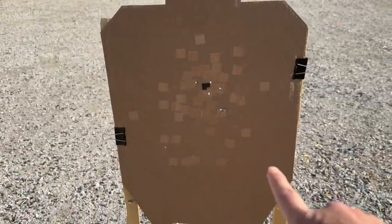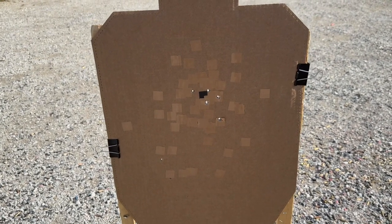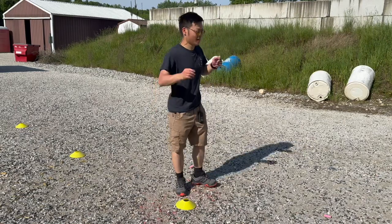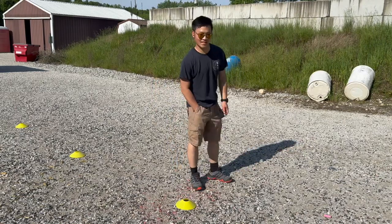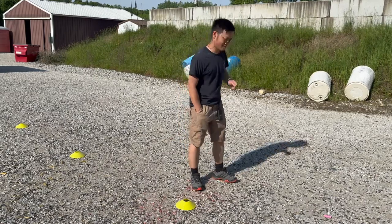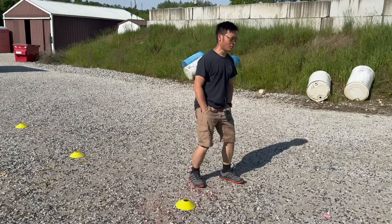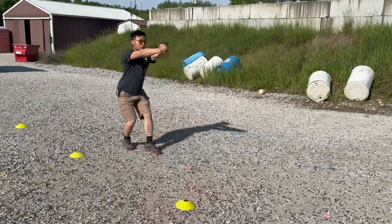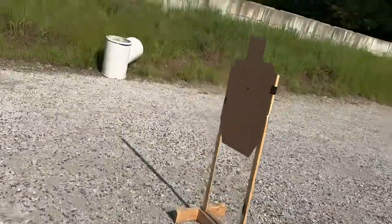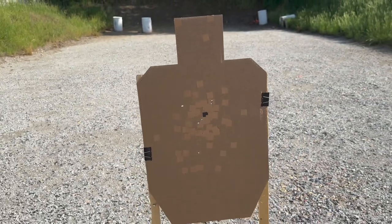One shot pushed low, the rest is pretty good. That first shot is the issue — the rest when I zoom in is really good. I'm going to go all out on the last run to see how fast I can get with this tiny gun — it's so cute, it doesn't even look real, like a toy gun. That's 2.1 seconds — let's go! One shot pushed down, the rest is really good, all alpha hits.